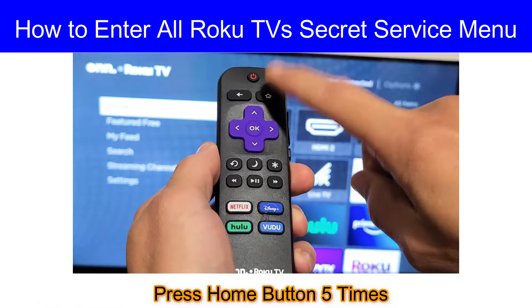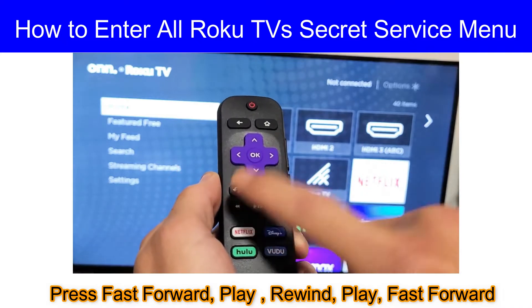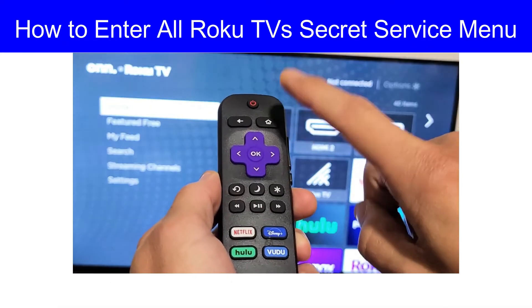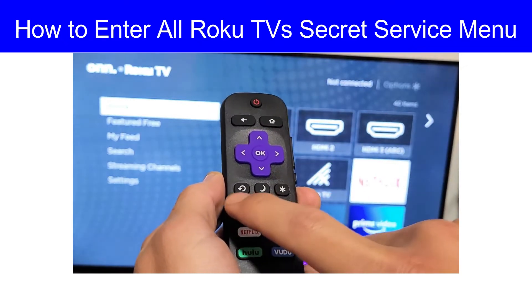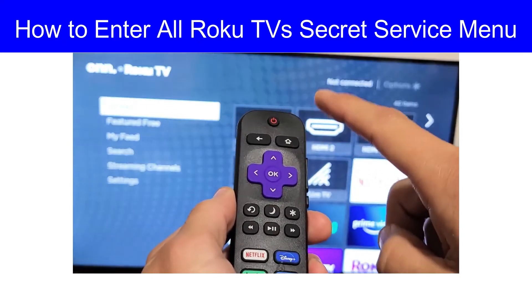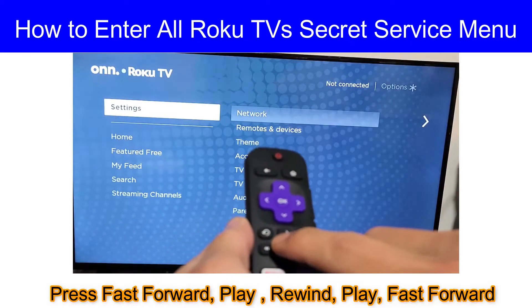You have to press the home button five times, then fast forward, then play, then rewind, then play, then fast forward. Now I will do it for you: home button five times, then fast forward, then play, rewind, fast forward, play.